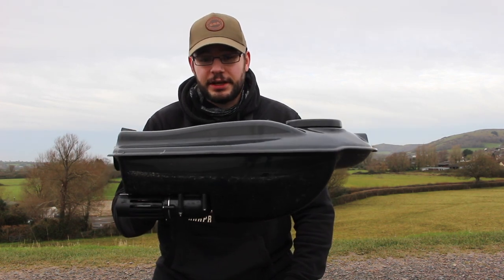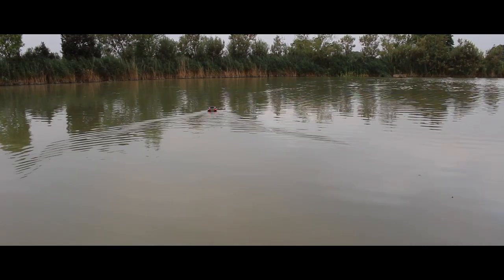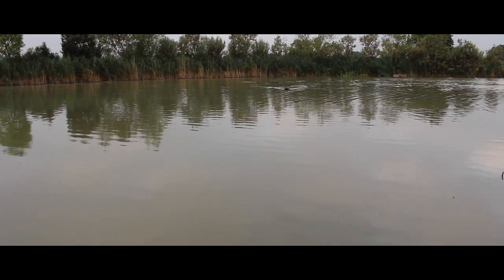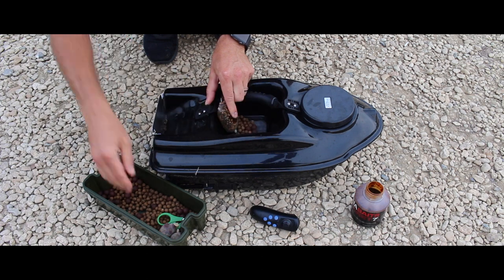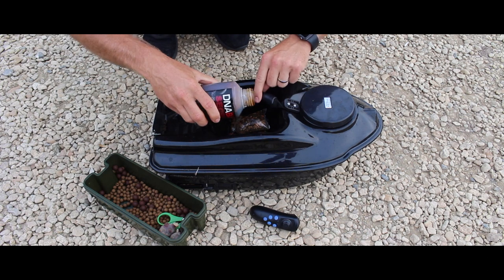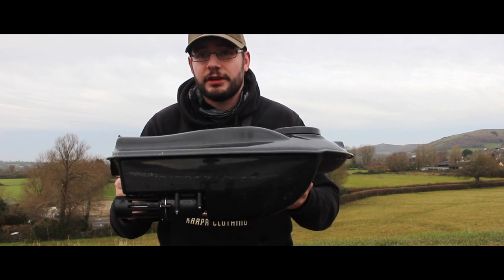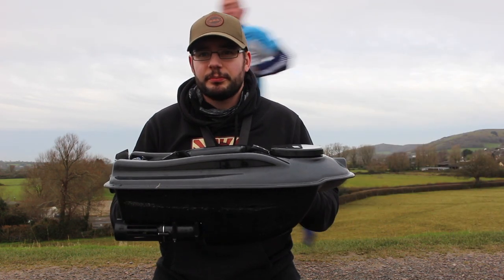It's actually a lovely little bit of kit. We used it first down at Todber Manor Fisheries for the YouTube bloggers match, where we had about seven or eight fish — and they all came using the bait boat. We were basically boating across, fishing really tight to a far bank where we wouldn't have been able to cast across. What we were doing was dropping a solid bag into the hopper and driving across to the far side, then letting it go — and it was bang on our spot.